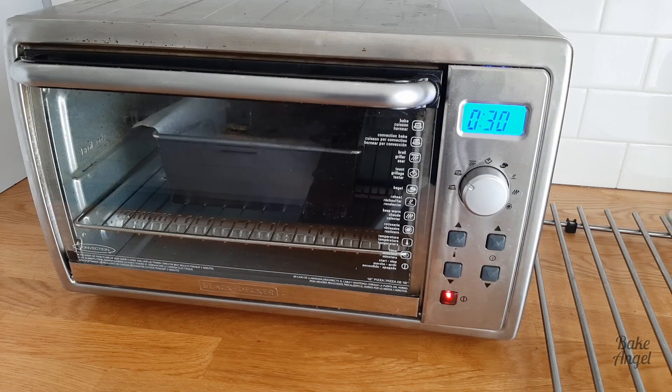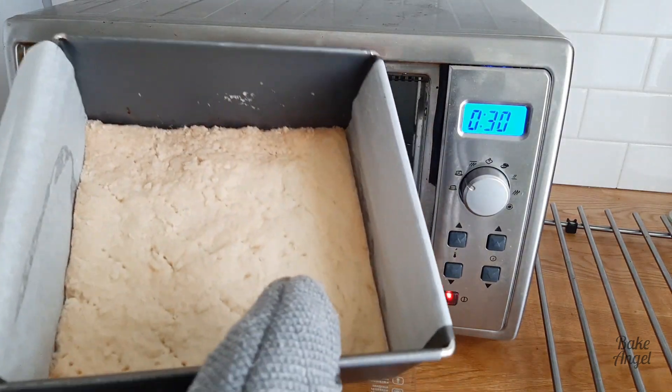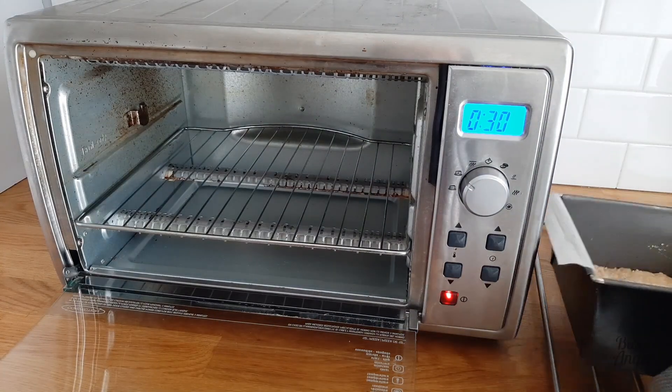Once it's done this is what it looks like. You can see it's just gone slightly golden on the edges. I'm going to pop it to one side and next we're going to add our caramel sauce.